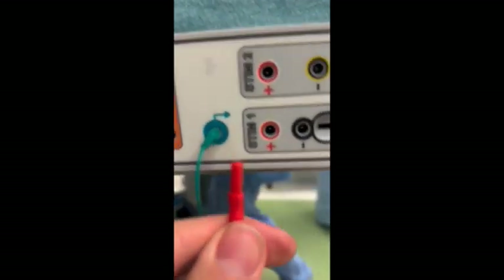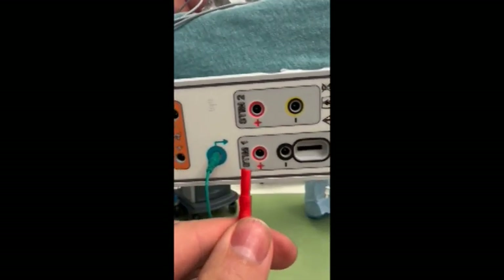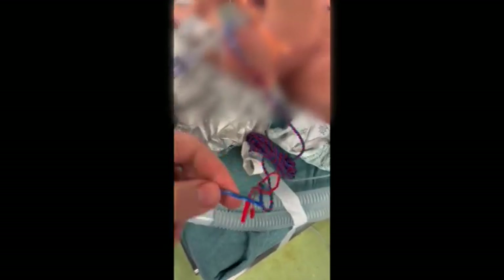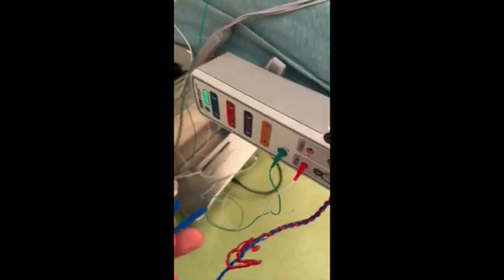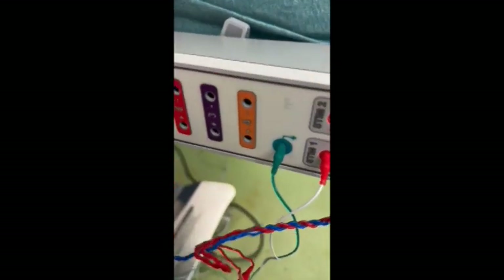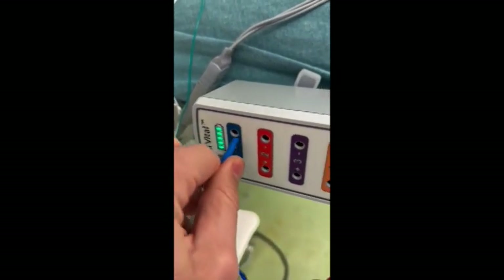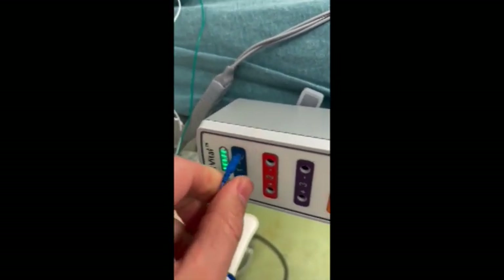The leads are usually color coded — the green ground goes into the green slot and the red for stimulator one goes into the red slot. For the endotracheal tube leads, those are also plugged in blue to blue, red to red. Make sure you push these leads in firmly.